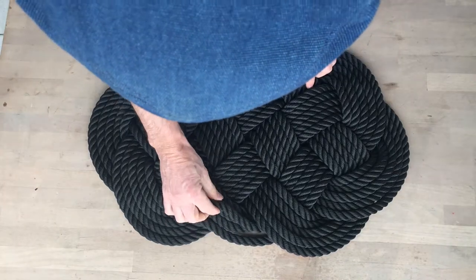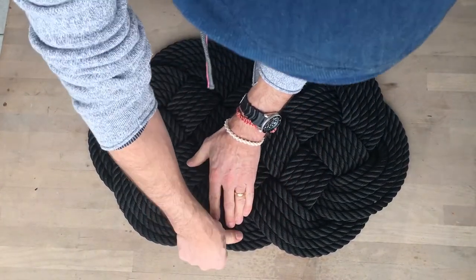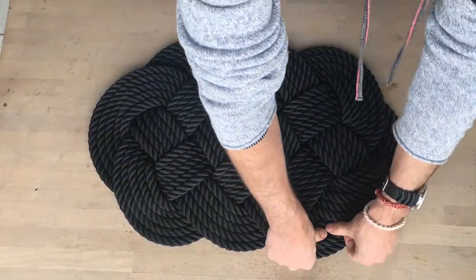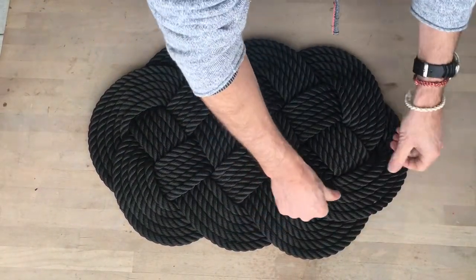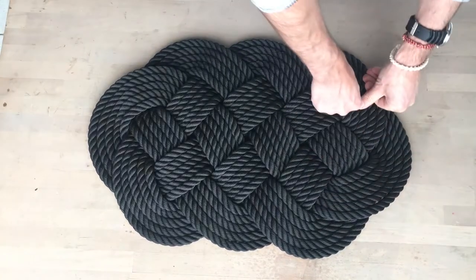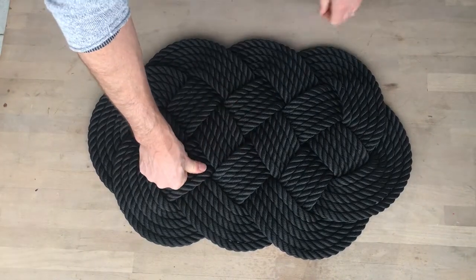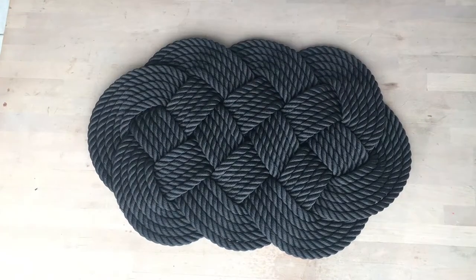This one doesn't seem to have a gap — you just push it and it opens up a gap and forces its way in. Keep pushing. That is pretty much how it's supposed to look.